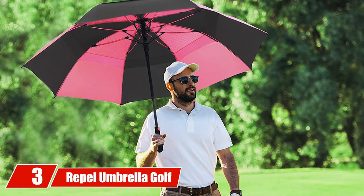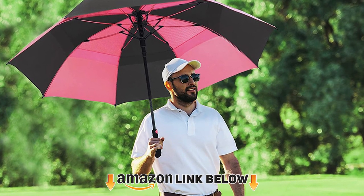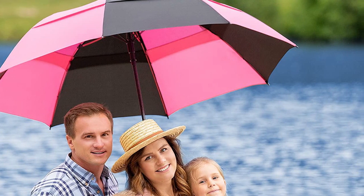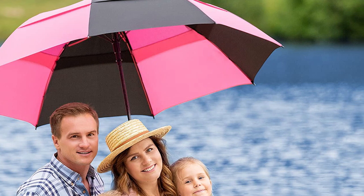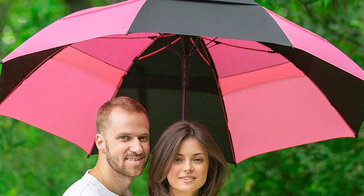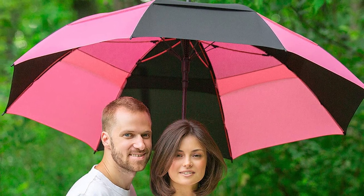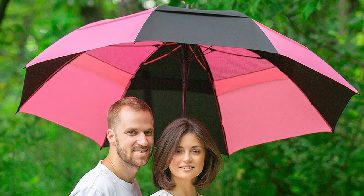The number three position is held by the Repel Golf Umbrella. Repel reinforces its umbrellas with fiberglass frames for durability and protection. The frames are made of three layers of eight ribs to ensure stability in windy conditions. Repel golf umbrellas have 60-inch canopies that are double layered, which prevents wind from inverting the umbrella. They're made with Teflon fabric which is water resistant and repels snow, dust, and various debris.